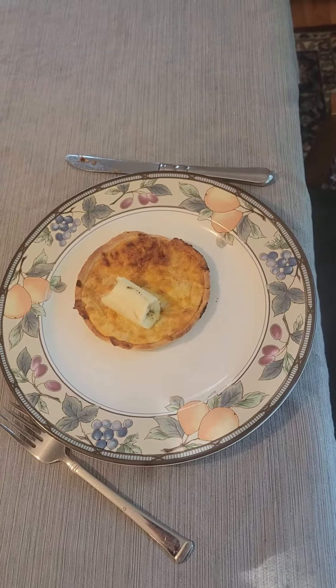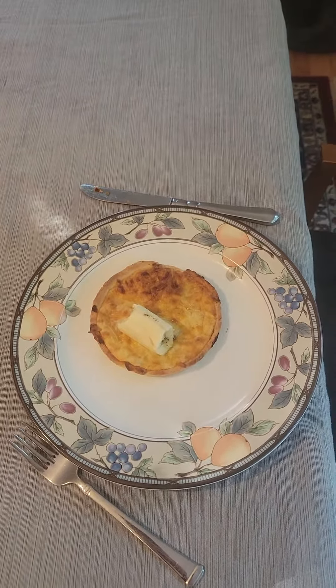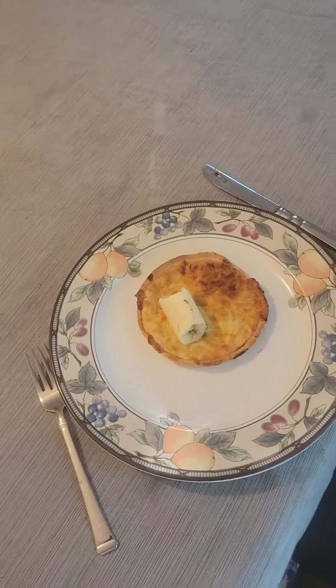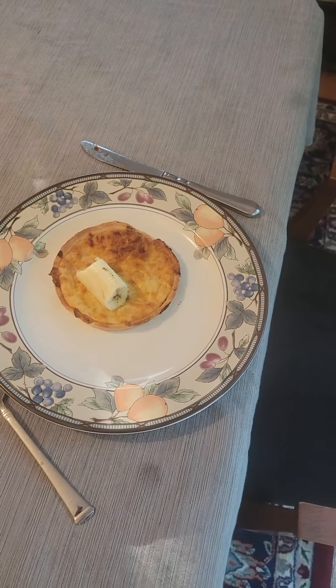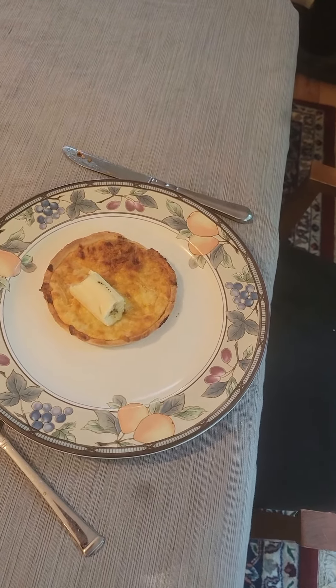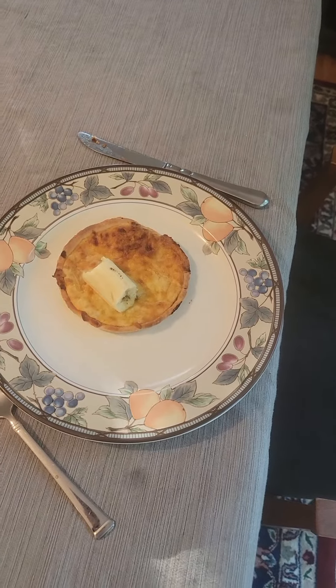Hey guys, what is up? Today we are going to be trying a banana pizza. So what I did with this process is I put the cheese pizza in the microwave oven, and then I put the banana on top of the cheese pizza, just to see what would happen. And now I'm going to try both of them in one.